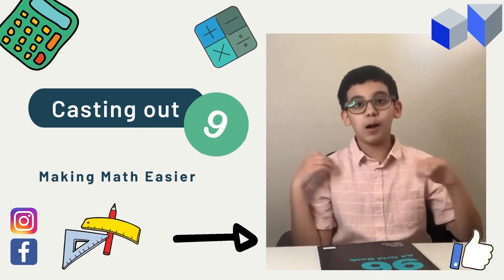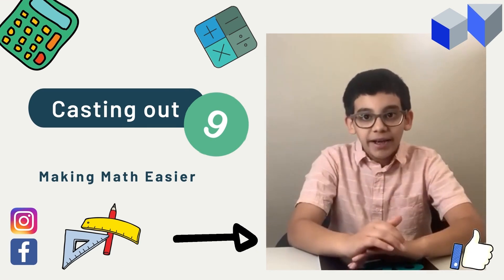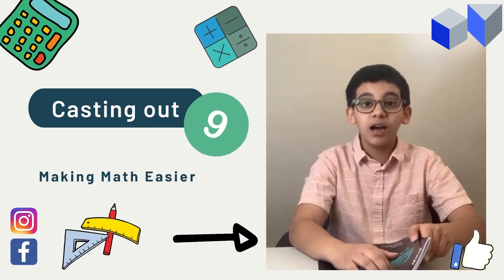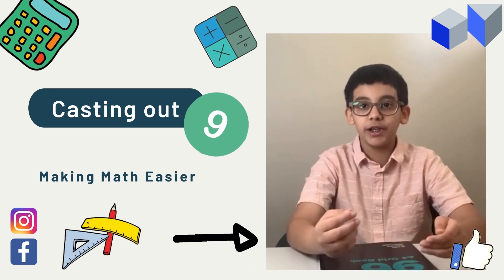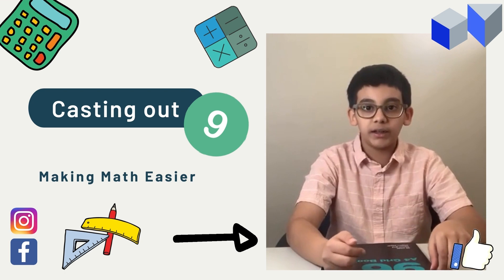Hello everyone, welcome back to the Radian Ranks. It's me, your dude Kosher Ali, and today I'm very excited to make this video. It is going to be a math trick, and it's also a very cool strategy that I use when I check my answers in mathematics, and it's called casting out nines.